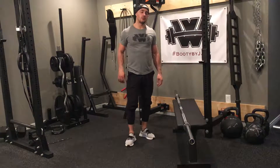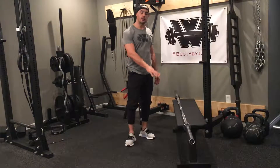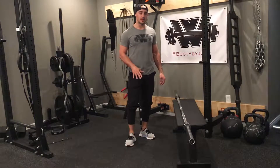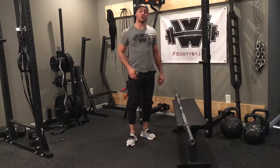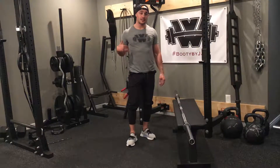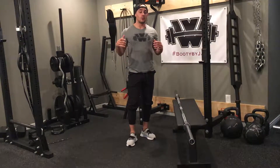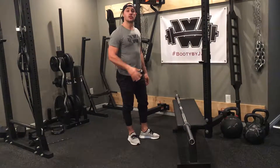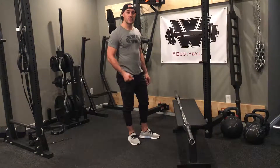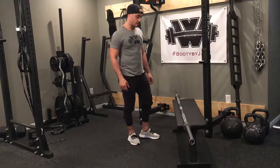Barbell bent over row. When doing a barbell bent over row, one of my first suggestions is that you always keep the barbell placed on top of something. Grabbing a barbell down from the floor and rounding through your lower back can be a really easy way to injure your lower back, or cause injury down the road without even doing an actual exercise. Always keep that barbell on top of something, do your exercise, then place it back.